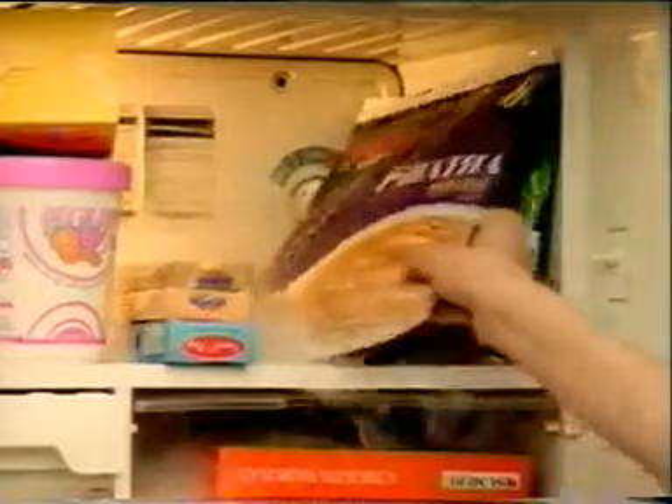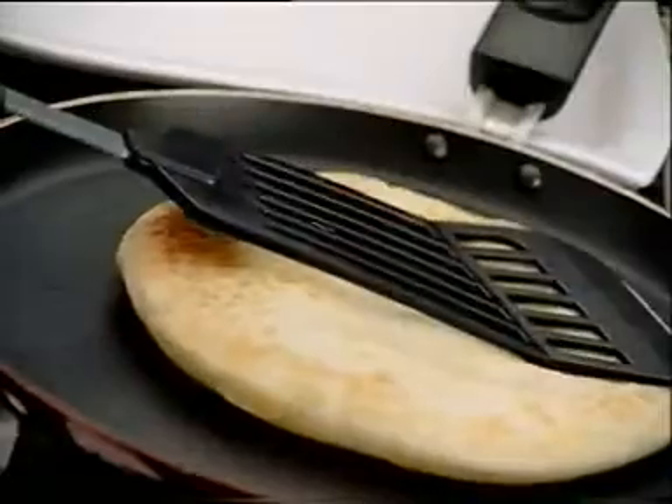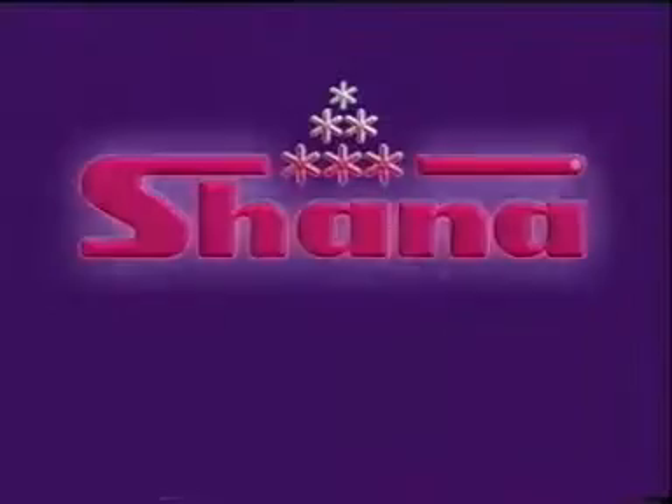Just take a Shana Paratha out of the freezer, place it on a non-stick pan, cook on medium heat, and in minutes you have a flaky, tasty Shana Paratha.